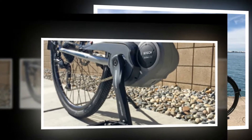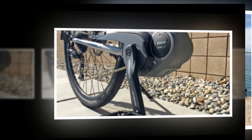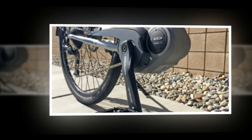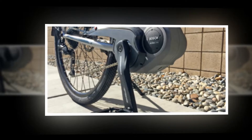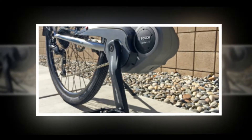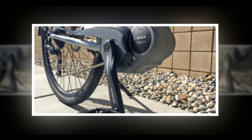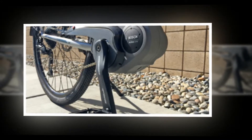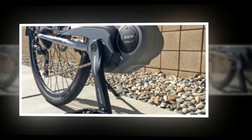Powering the E-Traverse is a standard Bosch PowerPak 400. It's compact, relatively lightweight at just ~5.5 pounds, and so well thought out that the new PowerPak 500 can be swapped in using the same mounting point on the frame. Both batteries have a hard plastic shell with an integrated 5-LED charge indicator.